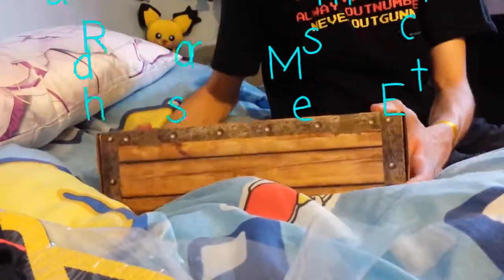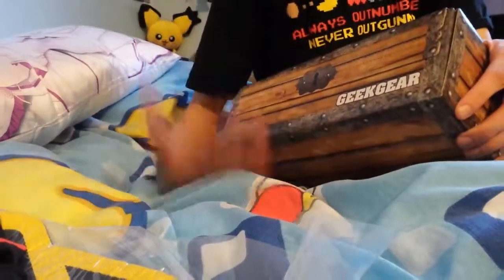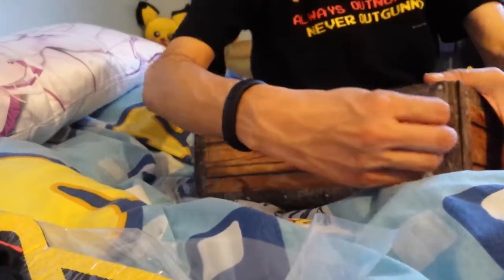We're going to find out what's in the box. It's Geek Gear, so I paid £10 and I'm going to find out if it's worth more than £10. So here we go.